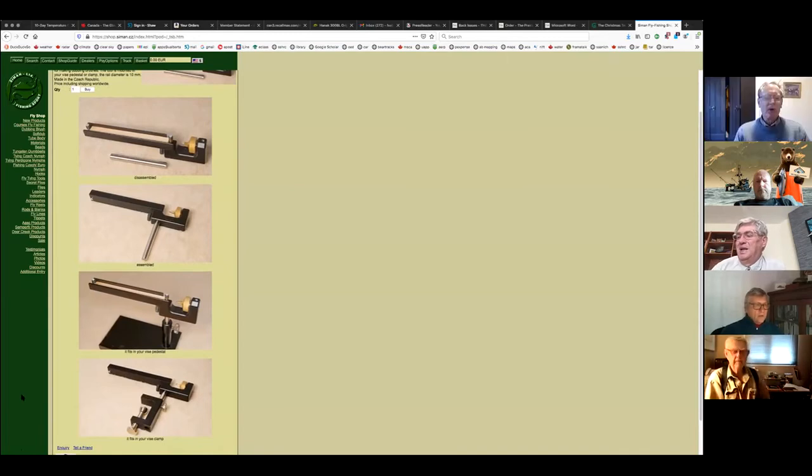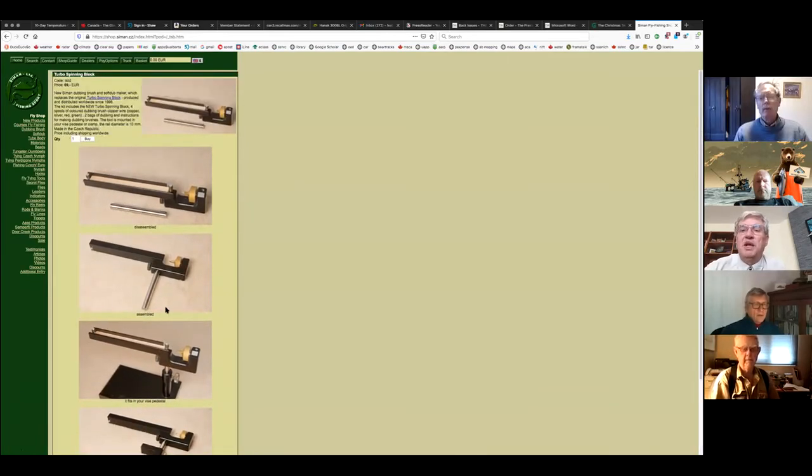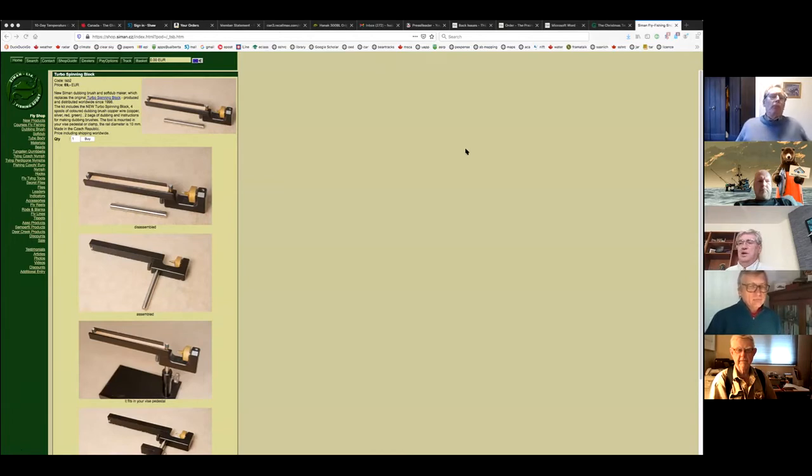Florin is showing the new dubbing block — it's the replacement for the dubbing block that the Czech guy has come up with. It's on the pricey side — about 100 Canadian plus shipping, about 60 to 70 euros.